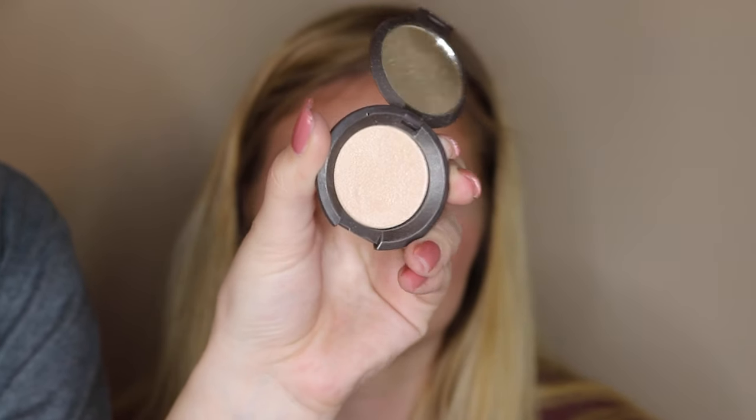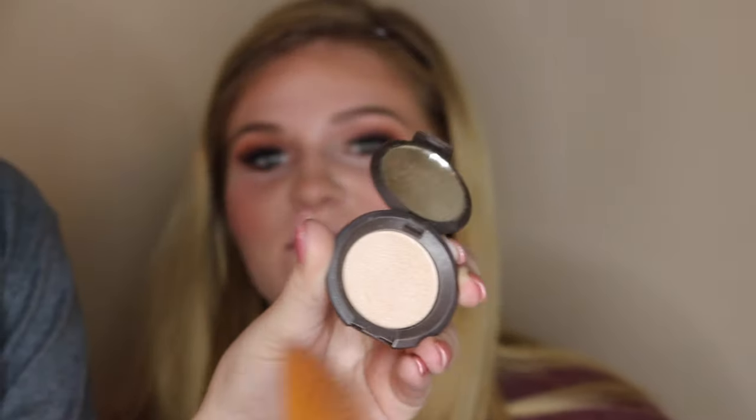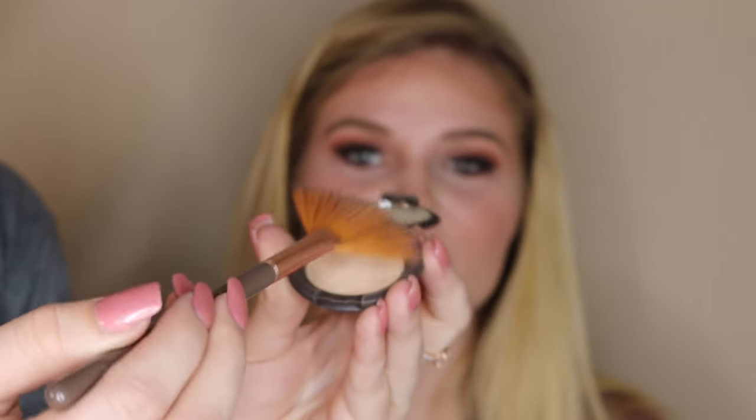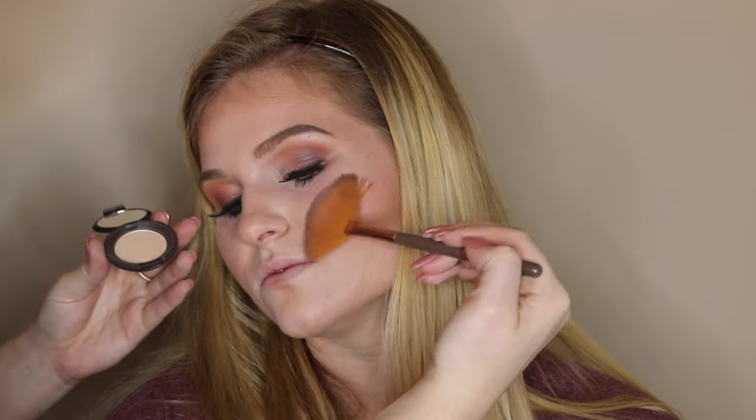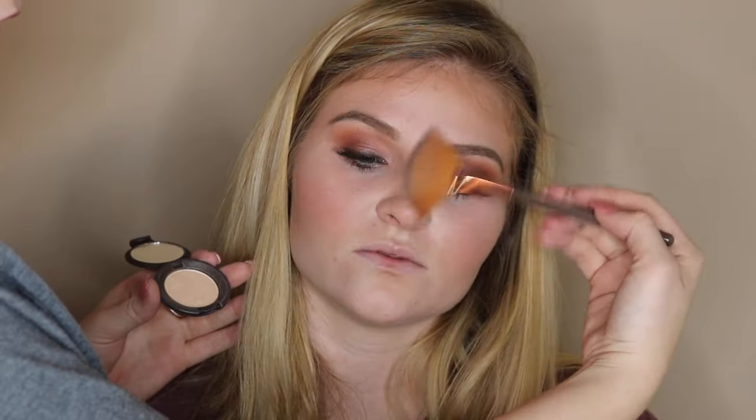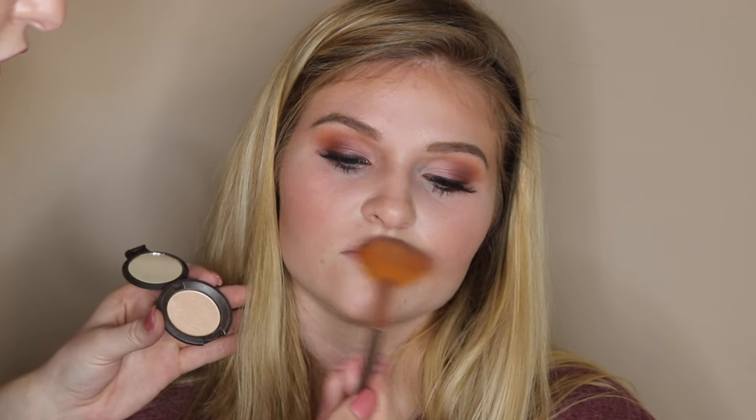Now I'm going in with Becca's highlight in Moonstone using a fan brush, placing that on the high points of her face — the bridge of her nose, her Cupid's bow, and a little bit on her forehead.